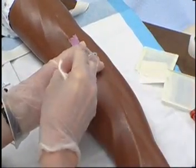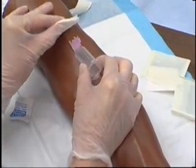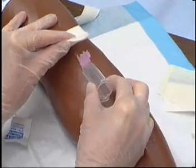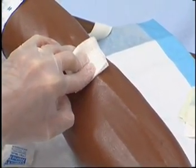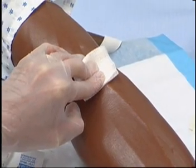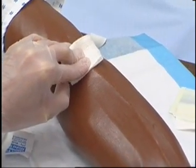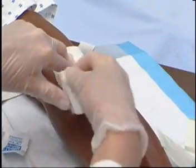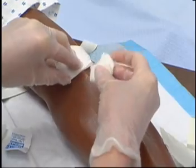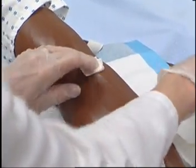Place sponge above needle site and remove needle. Apply gentle pressure to site. Do not apply pressure until needle has been removed. Hold sponge on site for 2-3 minutes, or longer if client is receiving anticoagulant therapy. Apply adhesive or gauze bandage if necessary.